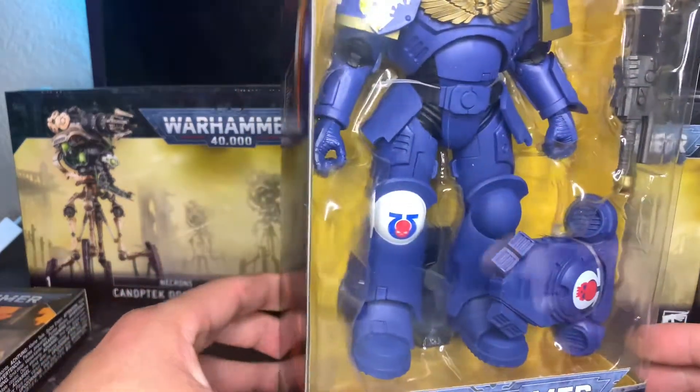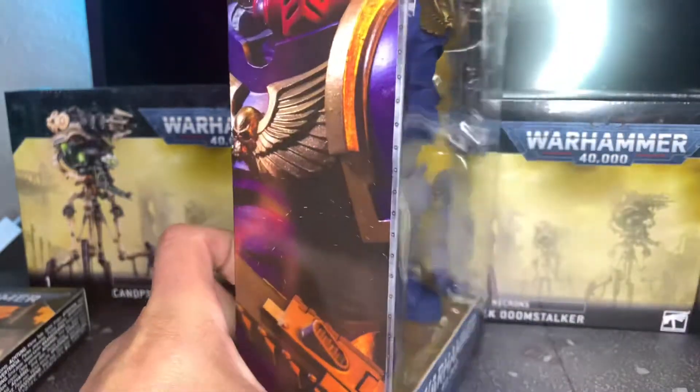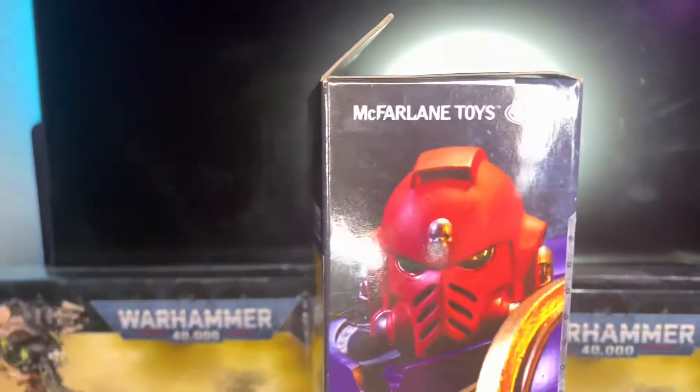Hey guys, I just wanted to show you a quick review of the McFarlane Josephine-style figure. I'll move the camera around.